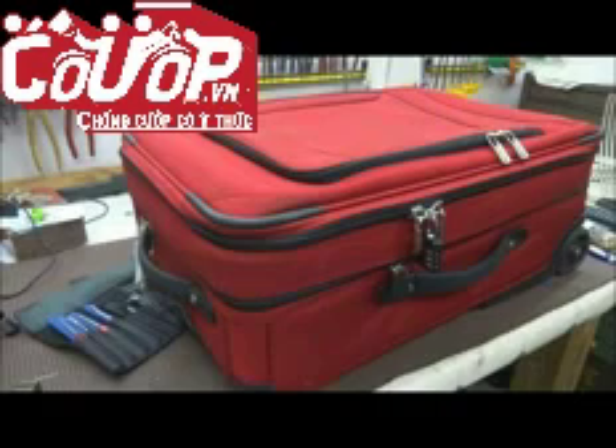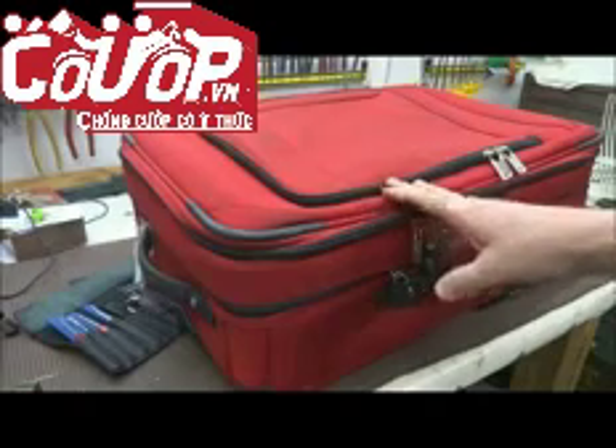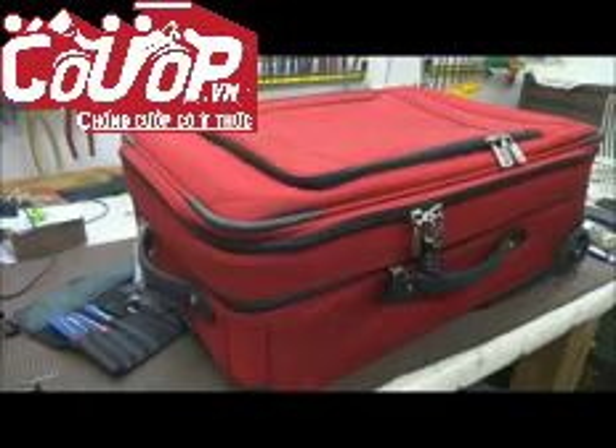Hey guys, let's talk about something a little different — traveling security. I just came back from a long trip to Africa, and one of the guys on my team ended up carrying this suitcase and he lost a lot of stuff out of it. In fact, he lost the entire suit bag.